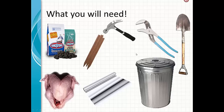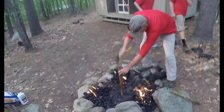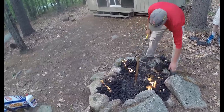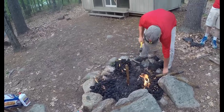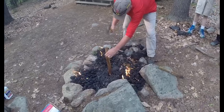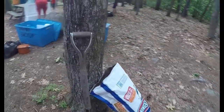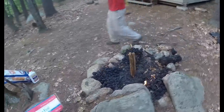Let's go through and show you how it works. This is called trash can turkey, and the goal is to set up your charcoal. We went through a whole 20-pound bag of charcoal. We threw some lighter fluid on it and now the charcoal is getting ready.